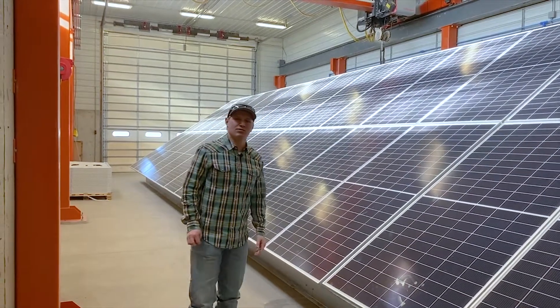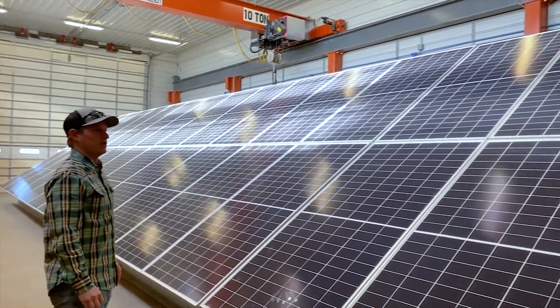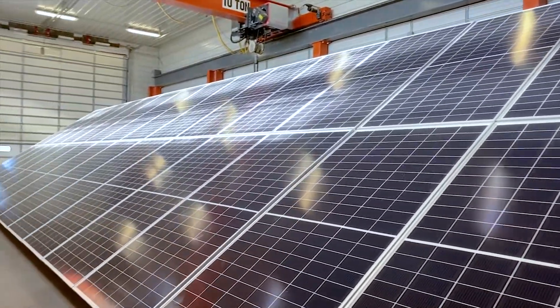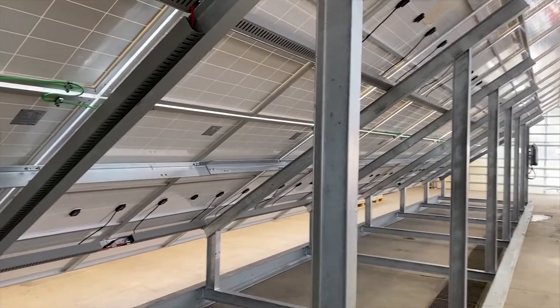Hi, I'm Cutter Robbins with SolarSet. Today we want to introduce to you a grid-tie unit that we just completed in the shop. This unit is equipped with 40 monocrystalline solar panels, each panel producing 445 watts, all mounted on a galvanized frame.